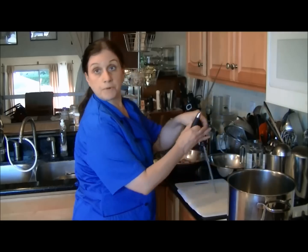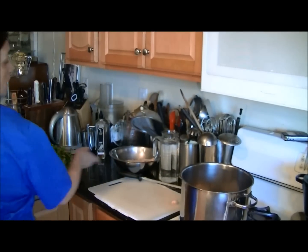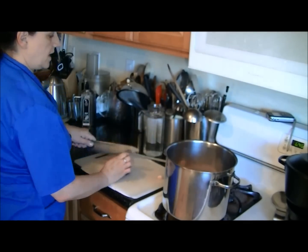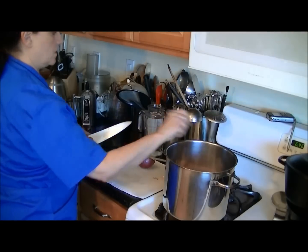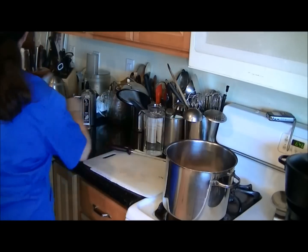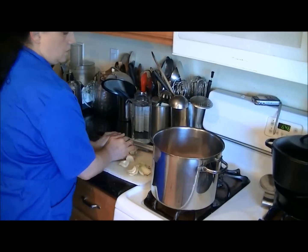I'm going to begin preparing the broth. I'll take the necks and backs and place them into about a four-quart stock pot, then add the half pound of chicken feet. I'm coarsely chopping about one and a half red onions — rough chop, skin and all — smashing one garlic clove, and coarsely chopping three to four stalks of celery, roots and all, to add to the pot.